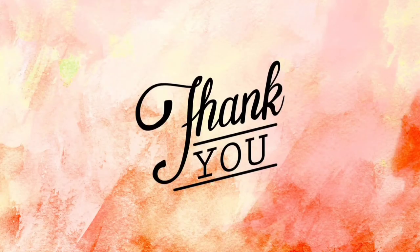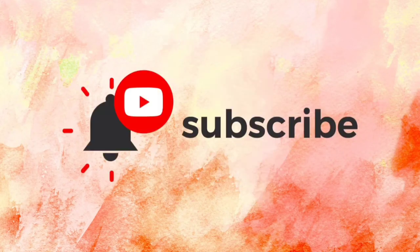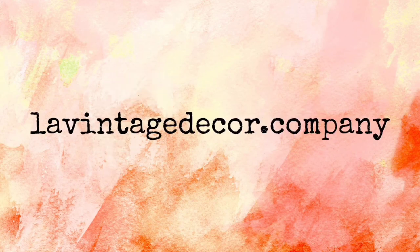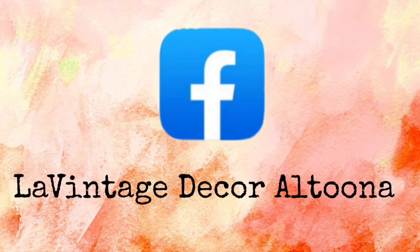Thank you so much for watching today. If you like this video, give it a thumbs up and share it with your friends. If you haven't subscribed, you'll want to do that so you don't miss anything. Visit us at levintagedecor.company, and on Instagram and Facebook we're levintagedecor and levintagedecor.altoona. Stay well.